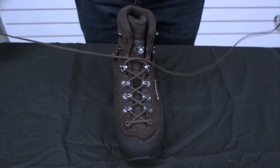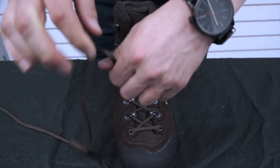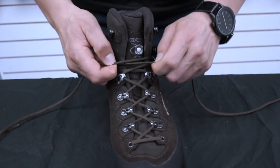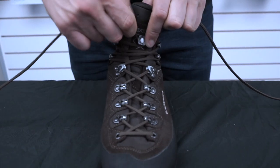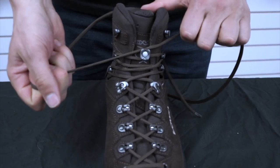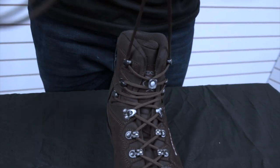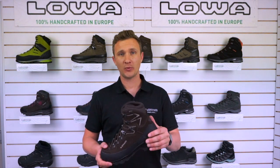The next feature is the cross lacing stud — it's built into Lowa and it's designed to hold the tongue in place. The way it works is that when you come to lace around it, you cross underneath and then cross over and continue lacing, and it just locks that tongue in place, stopping it sliding from left to right, making your ride a lot more comfortable.